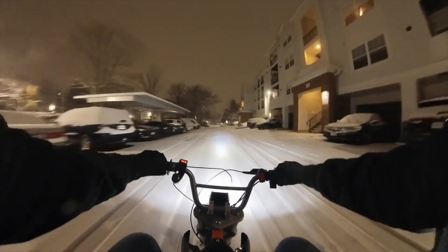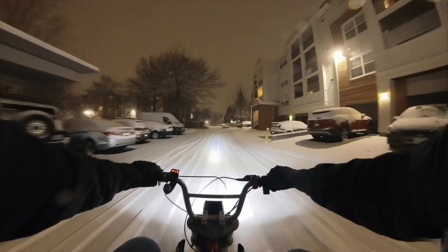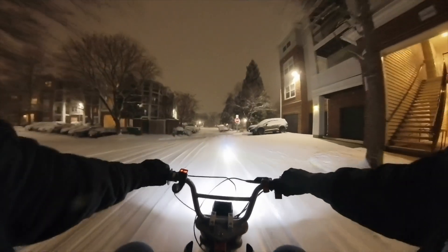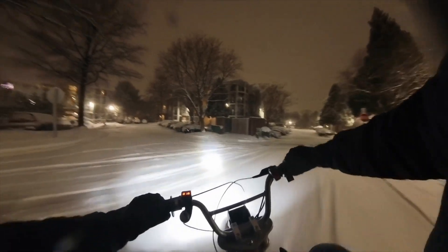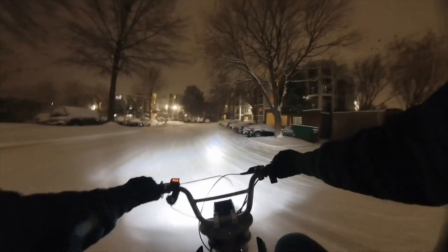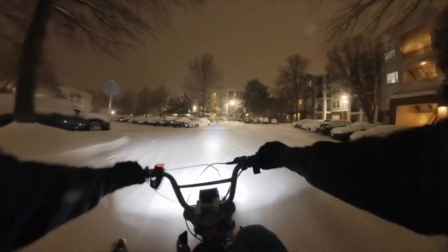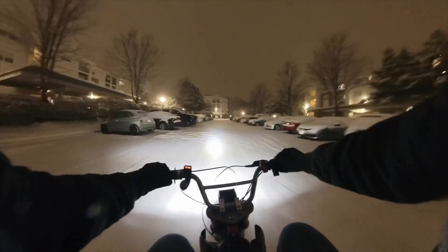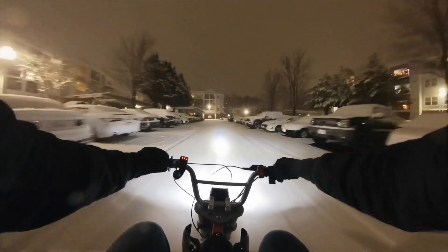Oh my god, I can't believe this actually works! I do have to stay seated though, because the tire just free spins if I don't have weight on it. I cannot believe this thing actually works.